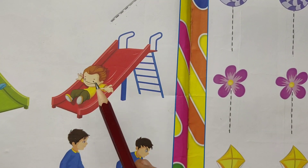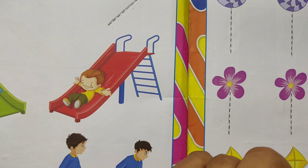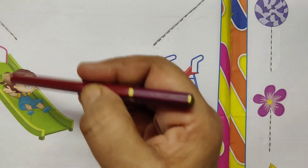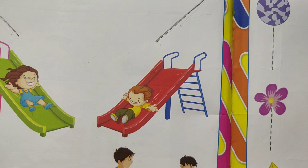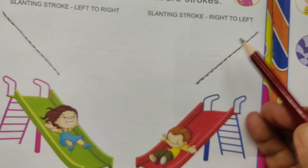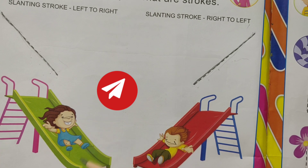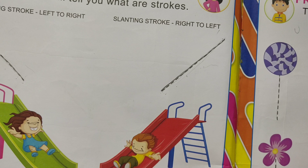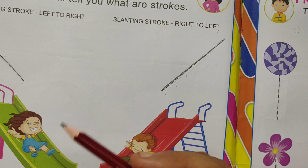Let's practice in your notebook or slate. You can draw lines, standing lines, with your parents' help or teachers' help. You can practice standing strokes, sleeping strokes, slanting strokes, slanting strokes up and down, slanting stroke left to right, slanting stroke right to left.